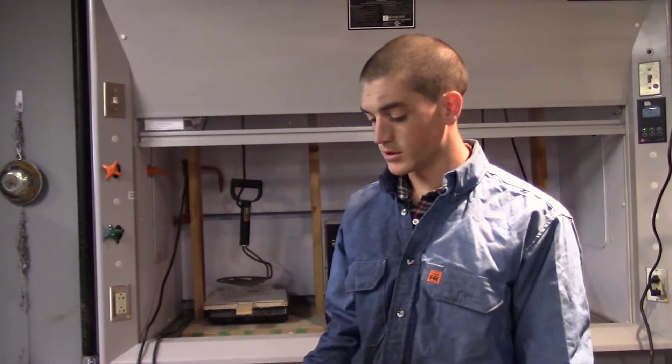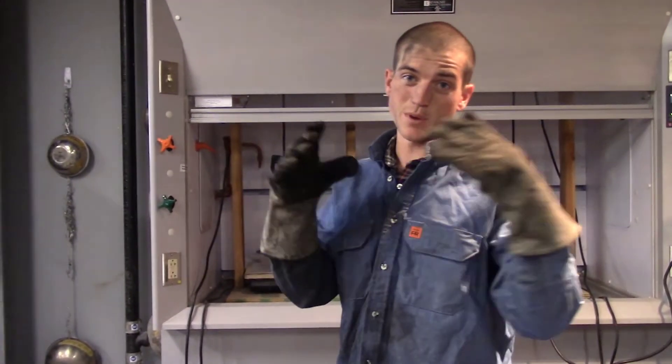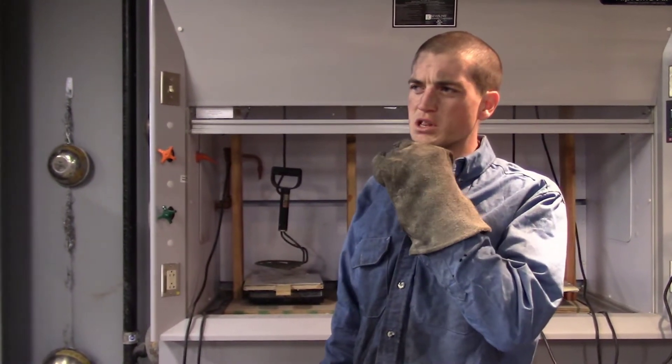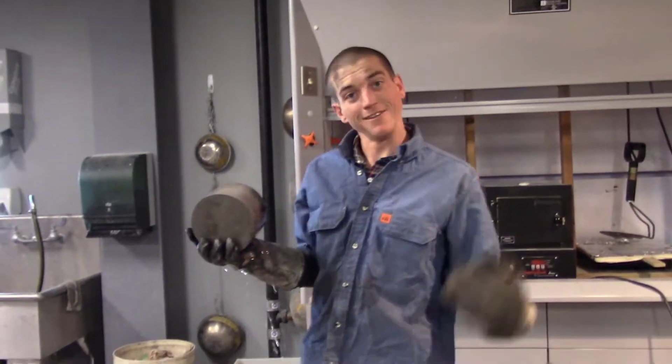So the goal is to put this in the 1100-degree furnace for half an hour. That really causes a lot of expansion and cracking inside the concrete, and what we want to do is figure out what the compressive strength is. Is it gonna be lower or higher? Well, we're gonna find out when we go over to the Instron with this bad boy. Let's go.